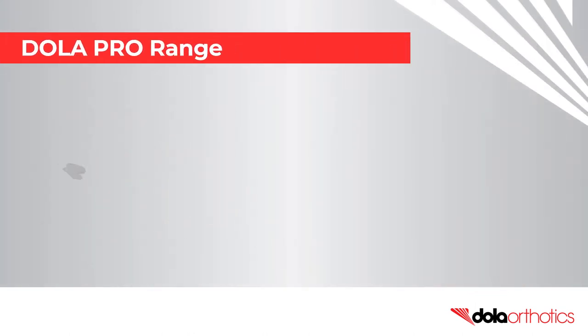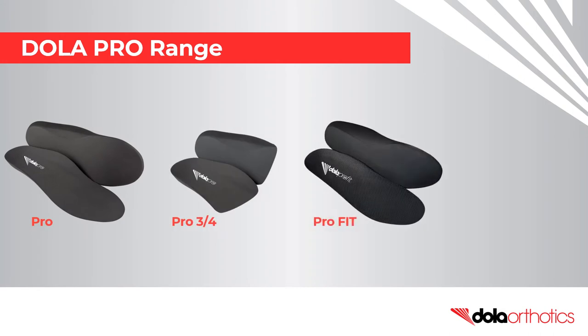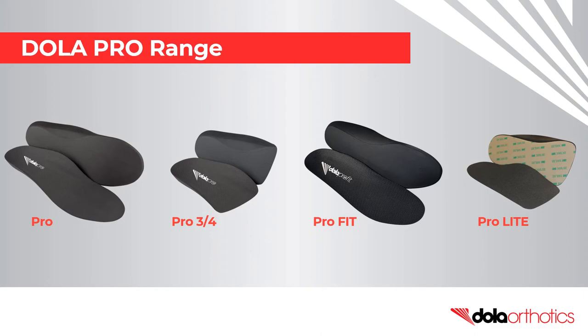Fit customisations can be performed on the entire Dollar Pro range. If you don't have a grinder, the Pro Fit and Pro Light are popular low-profile options.